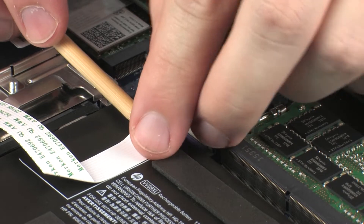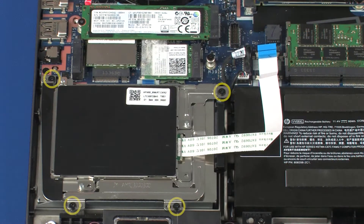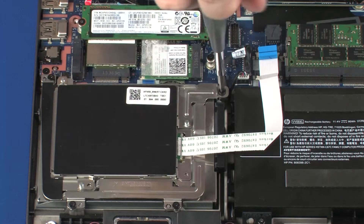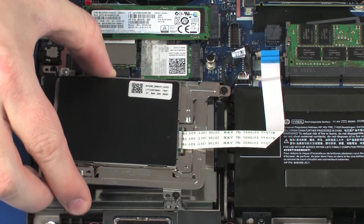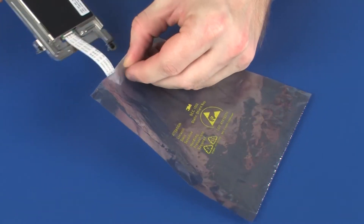Remove the SmartCard Reader Ribbon Cable from the adhesive that secures it to the battery. Loosen the four captive P1 Phillips-head screws that secure the SmartCard Reader to the top cover. Lift the SmartCard Reader off of the hard disk drive and remove. Place the SmartCard Reader in a static-dissipative bag.